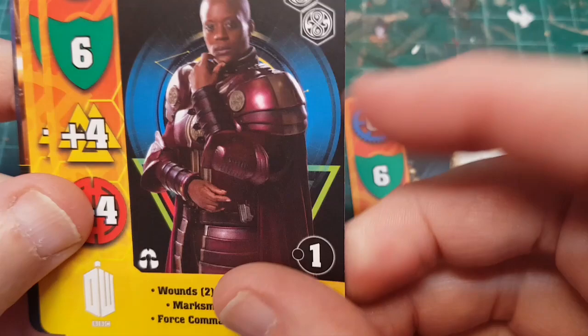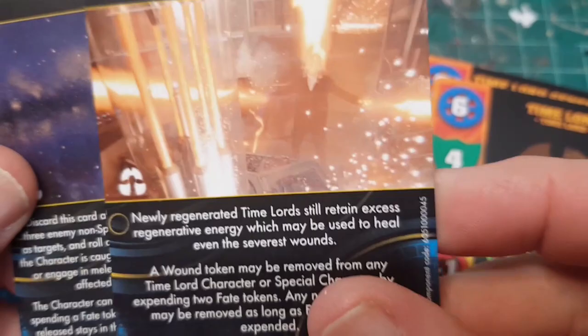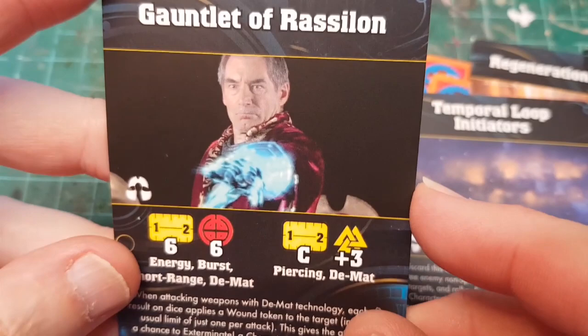Time Lord General - nice armor. Generic beardy Time Lord - he's got two wounds. We've also got Regeneration Energy, a Temporal Loop Initiator, and a Gauntlet. Rassilon with his James Bond gauntlet - he had the infinity glove before everyone else, I suppose.